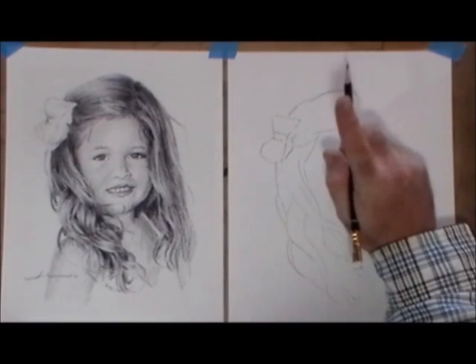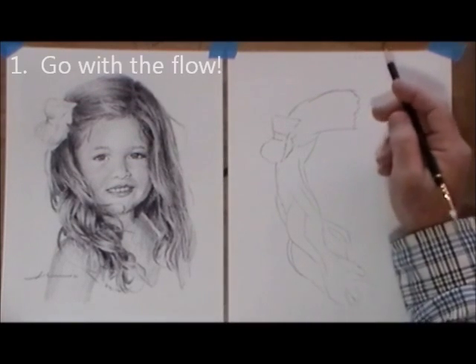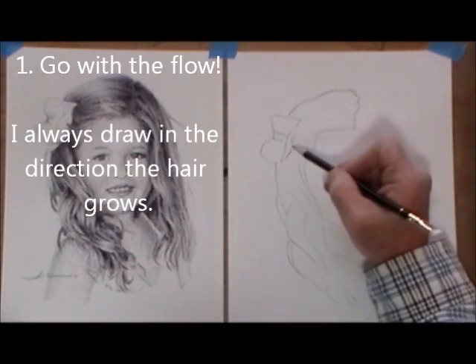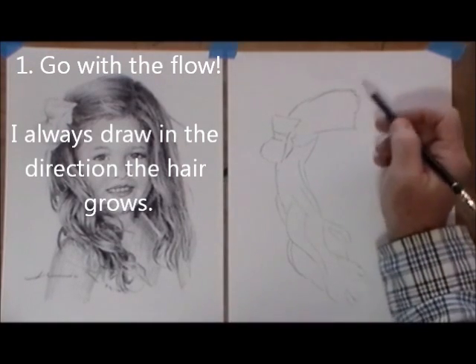So I've outlined the hair that I'm going to be drawing. The first rule I always follow — number one — go with the flow. That means I always draw in the direction that the hair grows: this way, this way, down, down, down to the tip. Never draw across that.